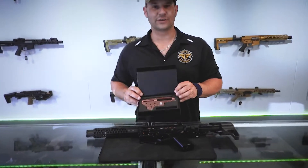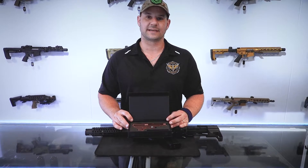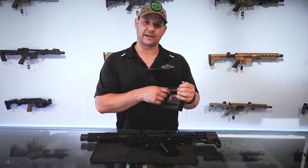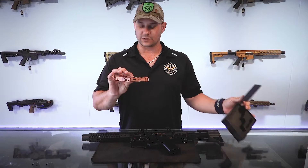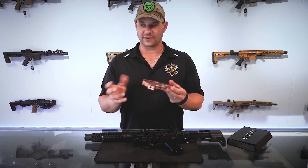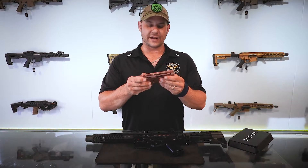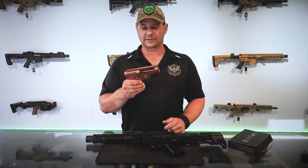Welcome to the evolution of the V2 gearbox. This is the CNC 7075 aluminium Scythe V2 box that has been on the market for the best part of 6 months now. This is the 4th generation of the CNC box from Aztec.